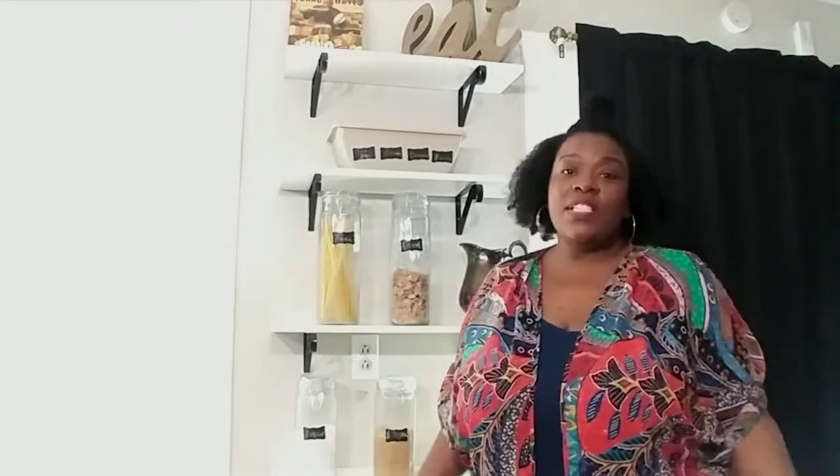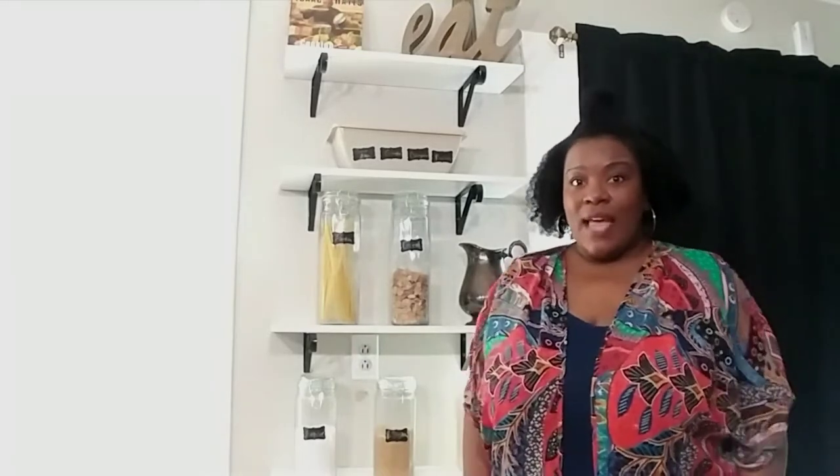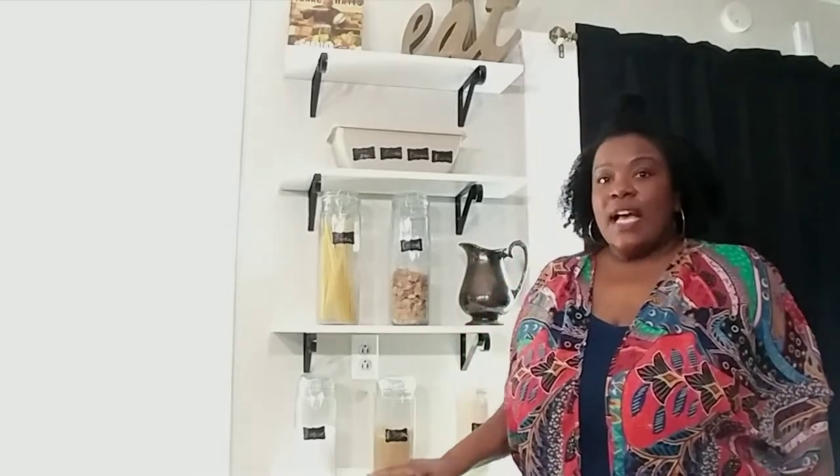Today I have something really quick that I want to share with you, and it is my pantry — well, kind of. In my house I don't have a pantry, so this is what I use, and I think it looks really nice and it's very convenient. It's more convenient than having all of these items put away in the cabinets. I have plenty of cabinet space, but I don't have any pantry. So I just wanted to share this idea with you.